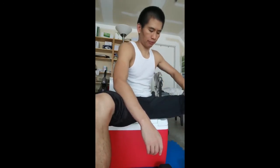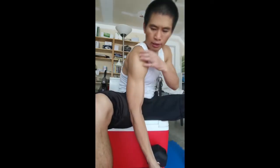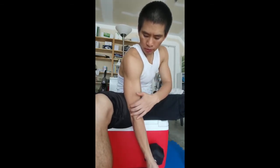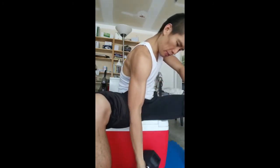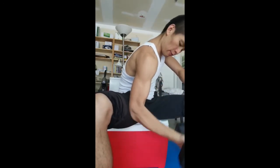Another good option to train the bicep is to sit on a box and keep your elbow close to your leg. There are two fixed points: one is the shoulder, the other one is your elbow. Then you can pull it up and pull it down. When we let it down, we should always keep it down slowly. We're going to do two reps each set.